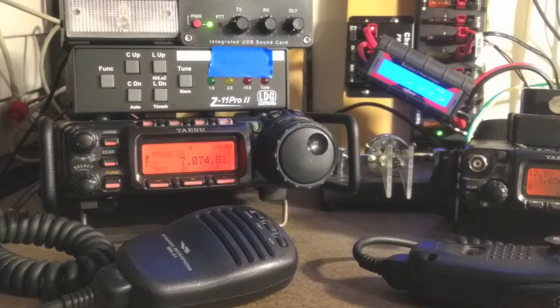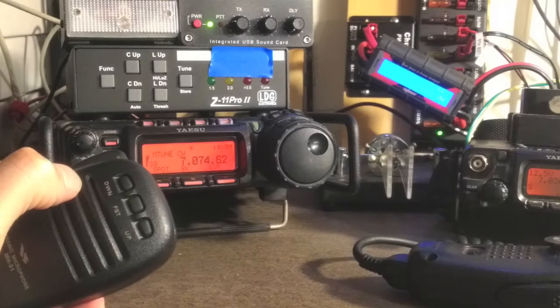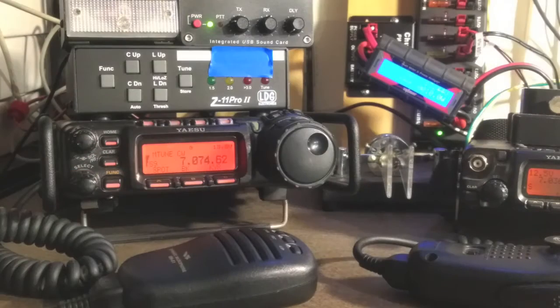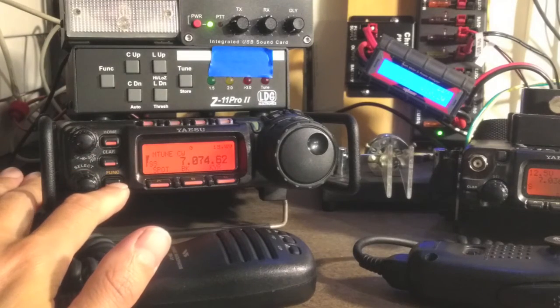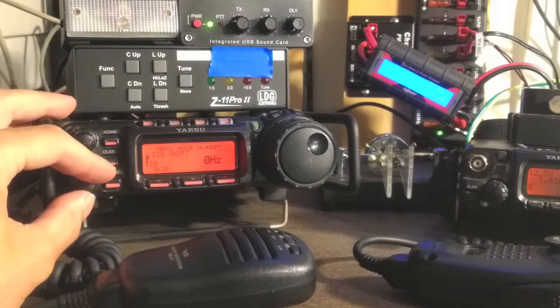The 857 is slightly different than the 817 - just the menu items are in different spots and they're slightly labeled differently. But generally, in a normal state, the up and down keys change the VFO, and that's what we want to change. So to get this set up, go into the function key with a long press and find menu item number 26.